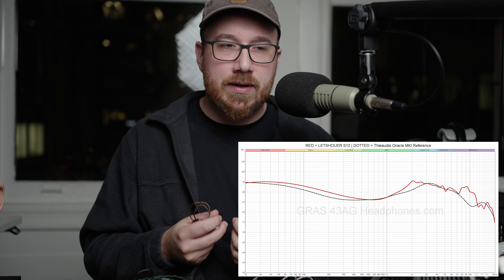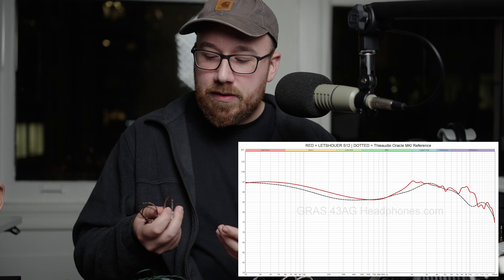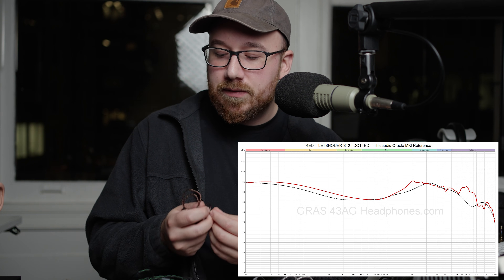When I first heard it, I thought, yeah, this is just a more exciting, flavored, colored kind of sound signature that is actually very engaging when you first listen to it.